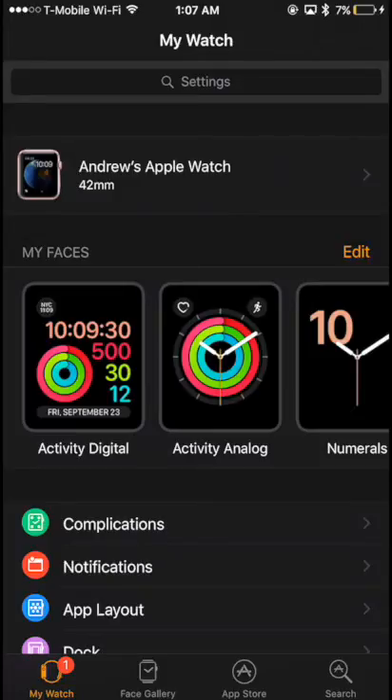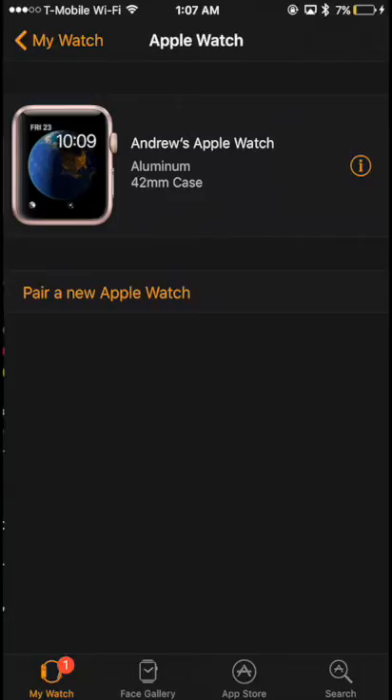From the top of the screen, tap your Apple Watch's name. Then look towards the right hand side of the screen and tap the information button. This button looks like an eye with a circle around it.